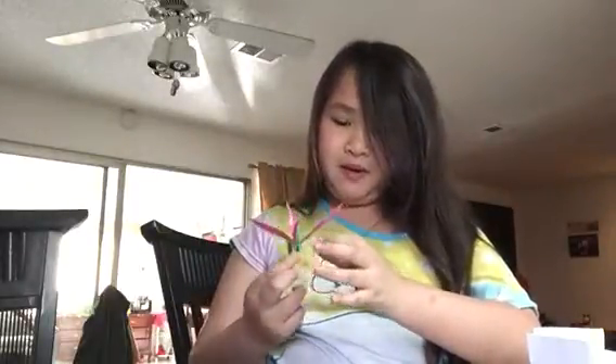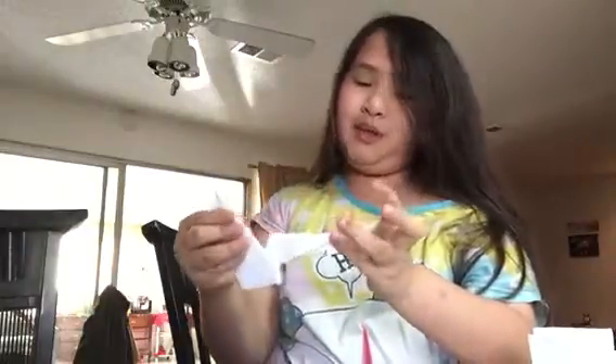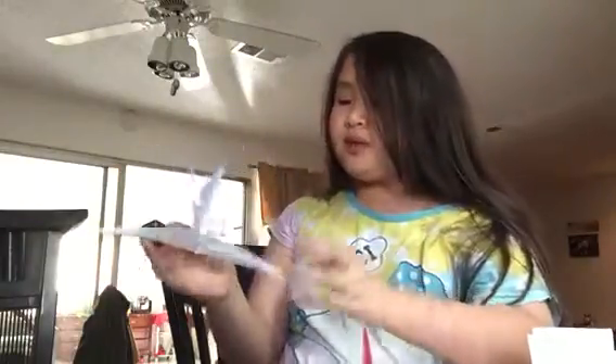My dad is really good at origami because he helped me make this paper crane, but for some reason the wing doesn't move. It's like a rainbow color right here. My dad accidentally made a swan — and there it is, he made a swan too. I know the wings are too big but I'm going to give it to someone in my Vietnamese school class because she's my best friend.